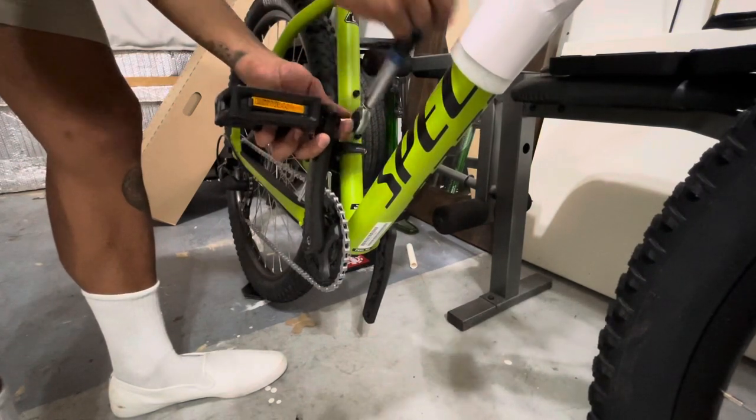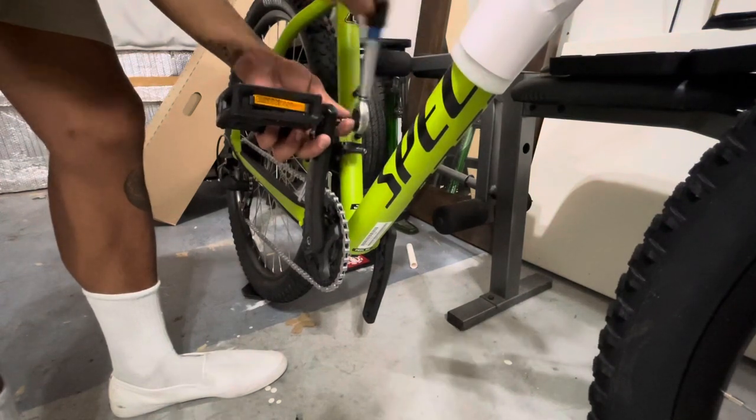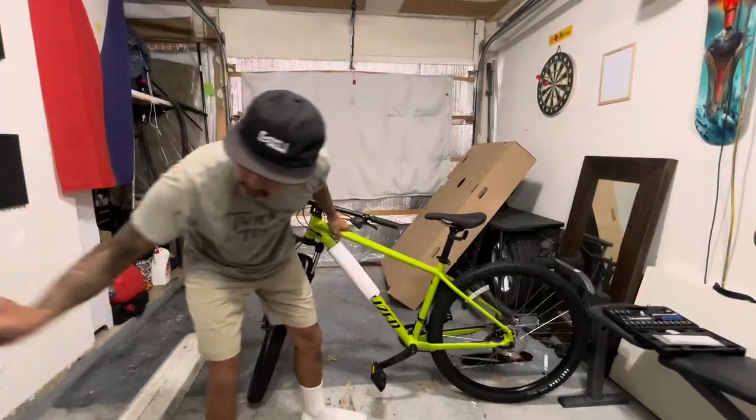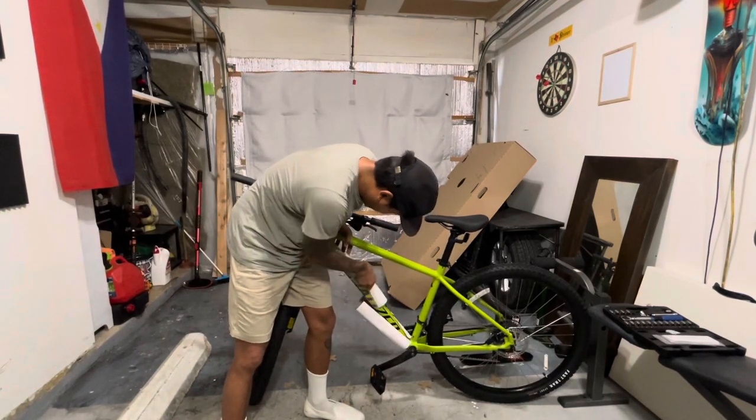Up to this point it's probably been about 45 minutes, more or less, and I've already got the pedals on. Beautiful frame — look at that.